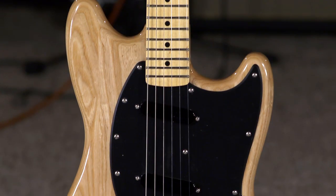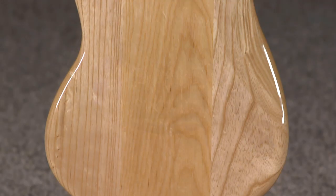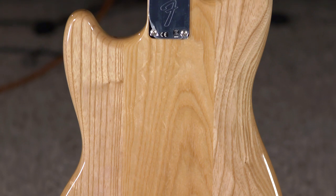Hi, I'm Ed from MoreMusic and MoreGuitars.com, and this is a Ben Gibbard Signature Model Mustang. It features an ash body, and it's chambered actually, which is something that I really dug when I was playing this unplugged without any effects at all.